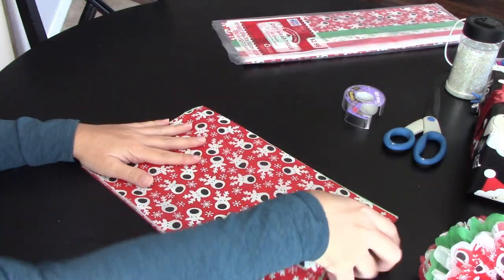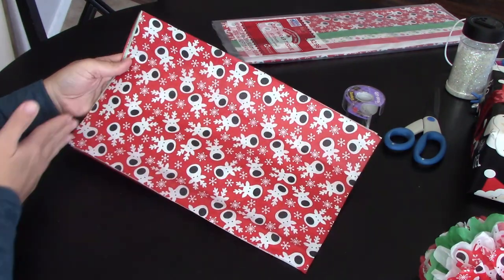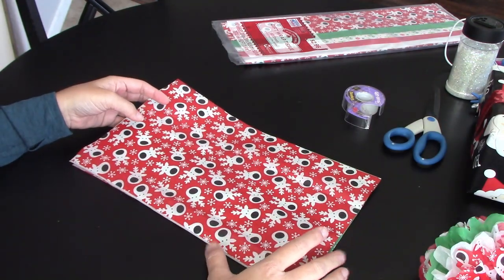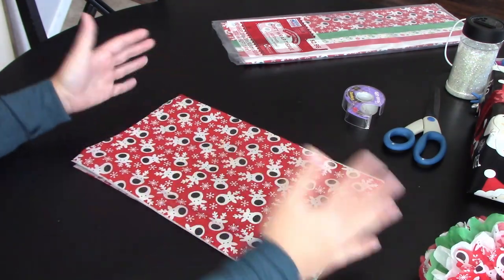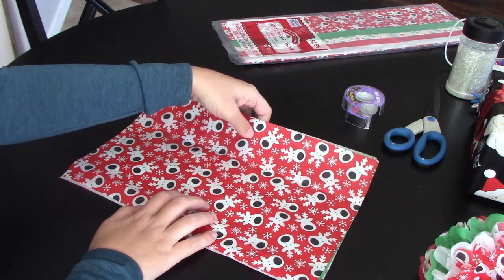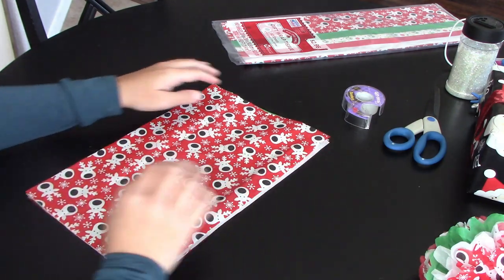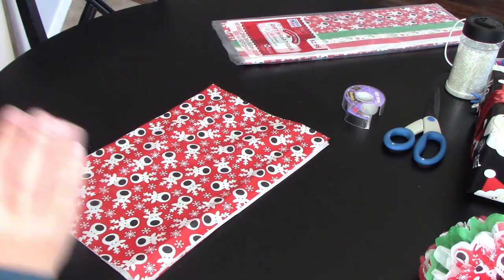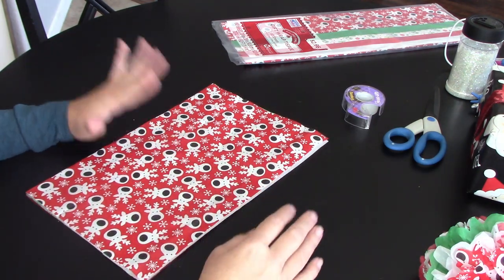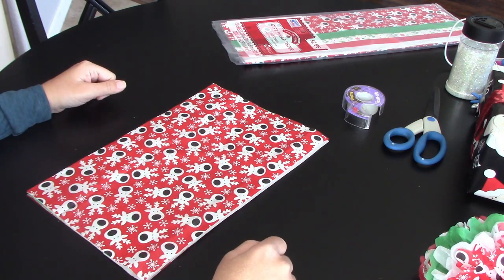You're going to cut those sheets down to 8 by 14 inches — just eyeball that cut. You can measure if you want; it's roughly the size of a piece of paper but a little bit longer. They don't have to be perfect — you can see mine veered off a little bit, but it doesn't matter. Pick the colors you want, cut them to 8 by 14, and then we'll get started.